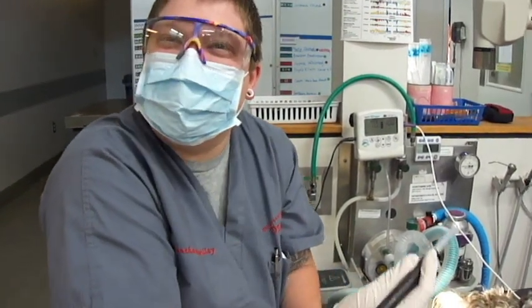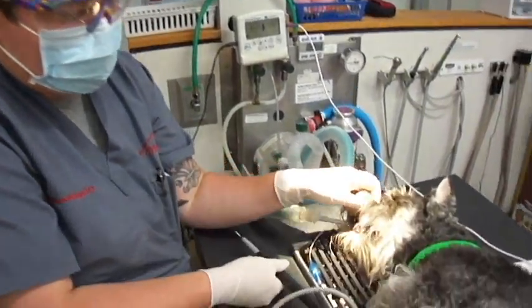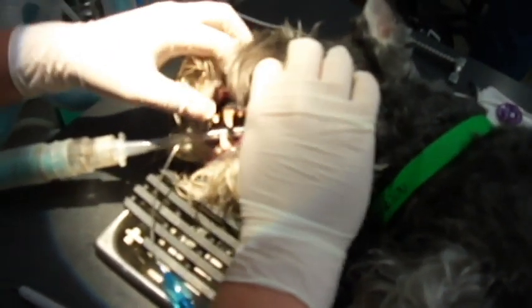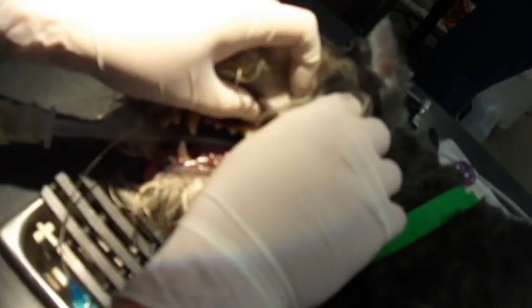Hi, I'm Samantha Swilley here at VCA Animal Hospital. Today we're doing a dental on this Schnauzer. We're going to start by doing the oral exam to just kind of see what's going on in here. As you can see, we have some plaque here and here, and we're going to get that off today.